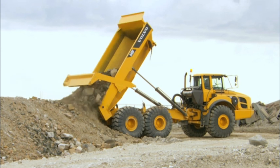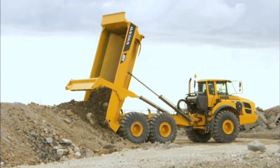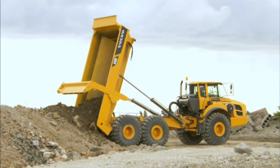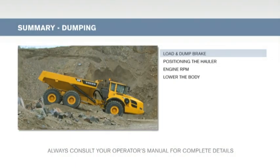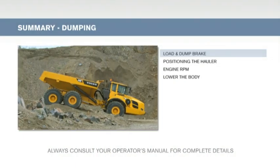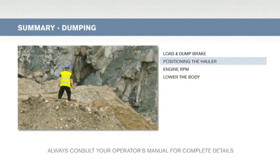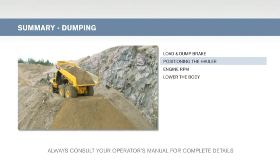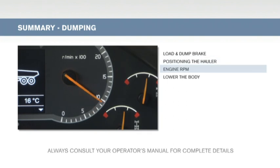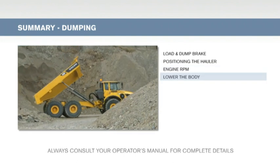Make sure there are no large boulders or tree stumps that may get stuck in the tailgate opening when dumping. Use the load and dump brake function to maximize ergonomics, enhance productivity, and safety. When dumping, always check ground conditions and the area behind the machine, position the hauler straight and level, increase engine RPM to speed up dumping if necessary, and lower the body as soon as possible when dumping is completed.